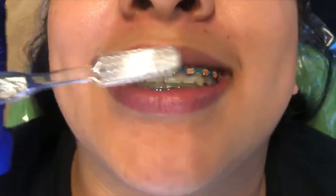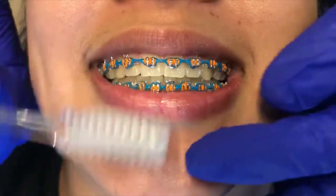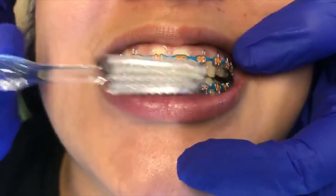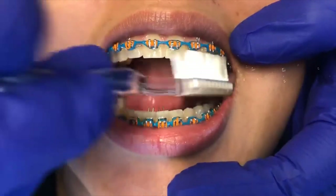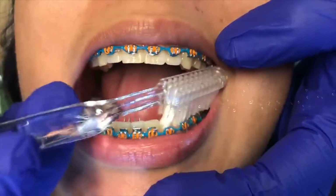We're going to show you how to brush your teeth with your brand new braces. You're going to start just like you always do — brushing your teeth, making sure you get your gums, under your brackets, getting down along the face of your teeth, behind your teeth, all around everywhere.